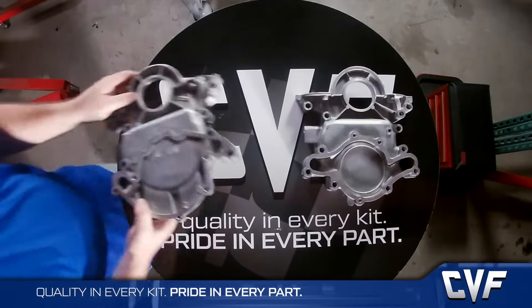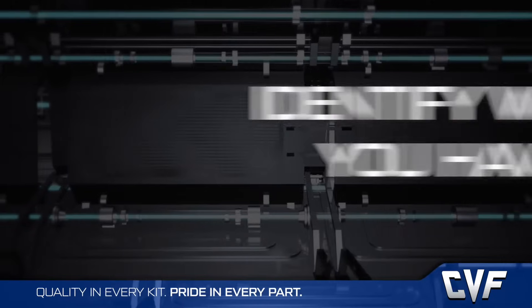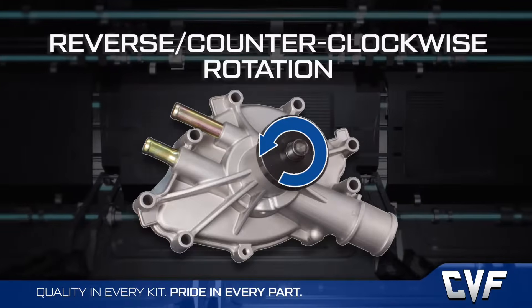The small block Ford engine is one of the most difficult engines for customers to understand when it comes to accessory drives. It's first important to identify what you have, beginning with the water pump. Water pumps can be either standard or reverse rotation — here's how to identify which one you have.